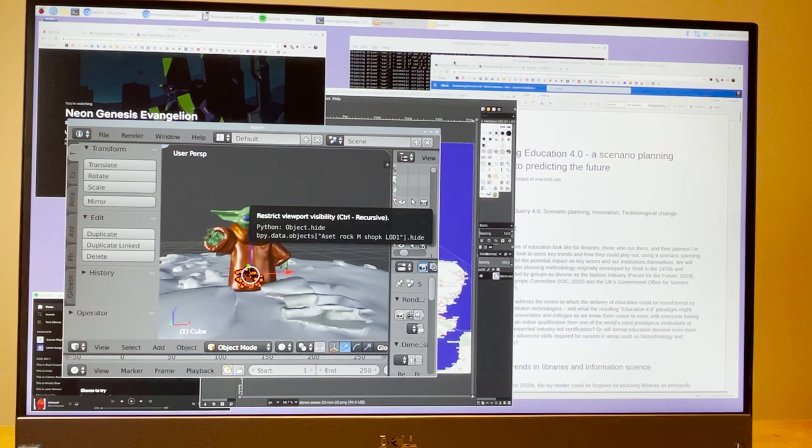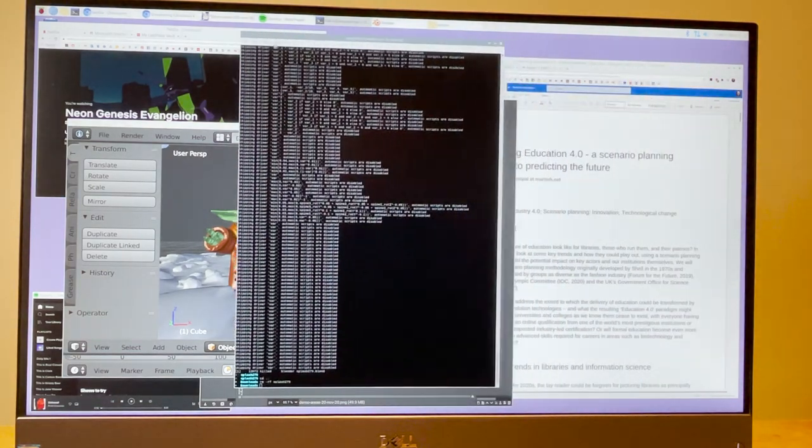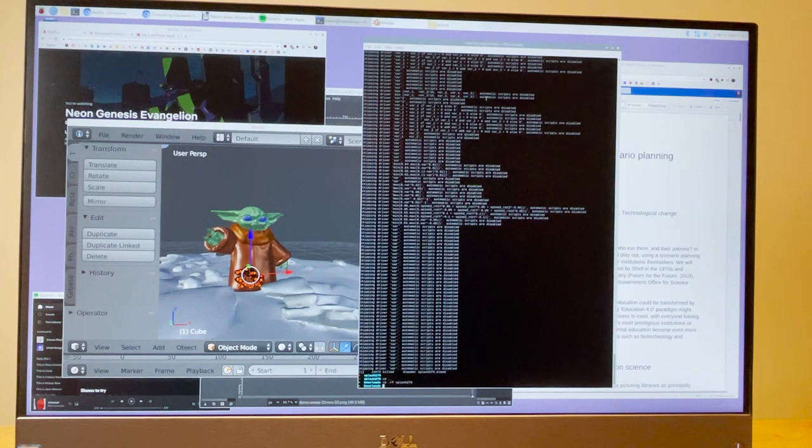It really struggles to do some of this stuff, and it's not quite as powerful as maybe the computers that you're used to, but it's very cheap. So this is the kind of stuff that you can do on your Raspberry Pi 400.